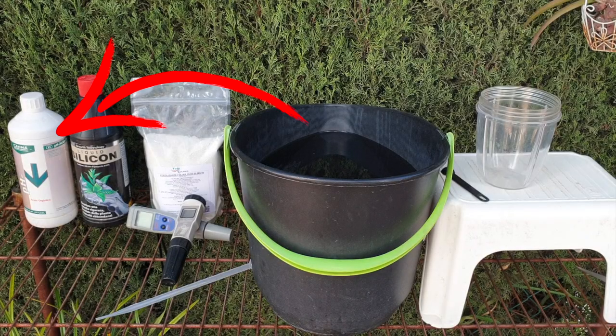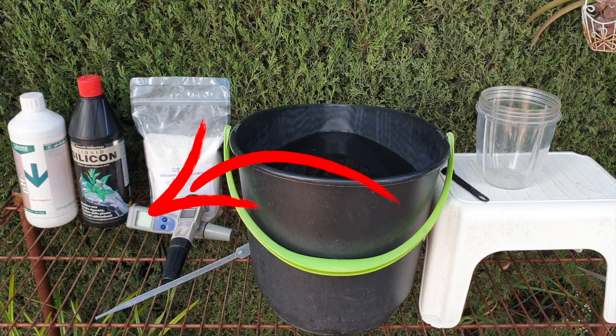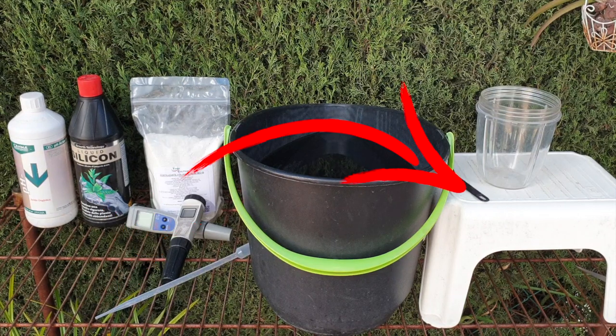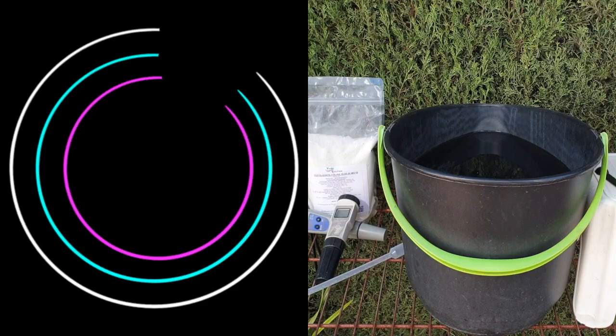You will need a pH down, possibly a pH up. You will need your pH meter. You will definitely need your TDS meter. You will need a little container for something that I'm going to show you as we get into figuring out how this product reacts, works, and responds with water. Two additional measuring tools that will make life easier are a pipette or a little drop tool for precise application, and a little teaspoon. The teaspoon is not there for instructions — we are not going to follow the instructions on the label of the product.